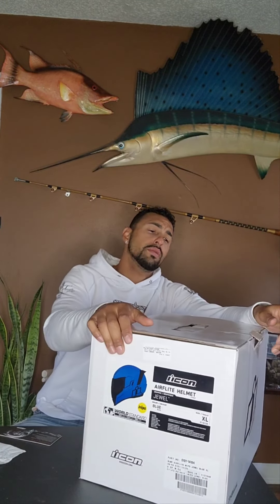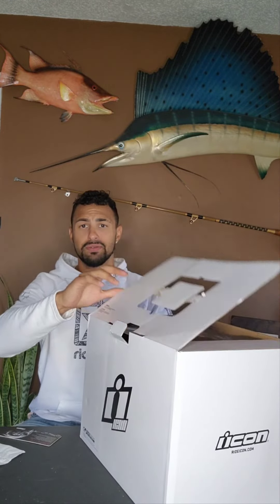Let's see what we got here. First of all, don't carry it by the handles. Once you pick this box up by the handles, the handles tear. So it's not a very well-built box — don't pick it up by the handles or you might drop it, and you're going to be pretty pissed off, especially if it's a brand new helmet.